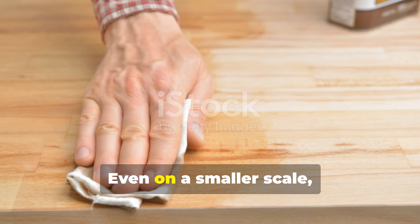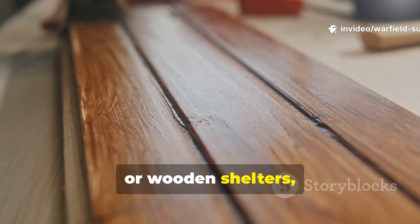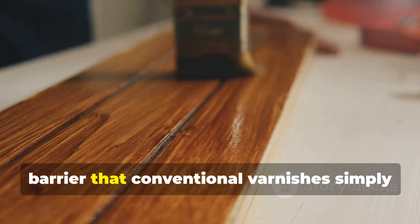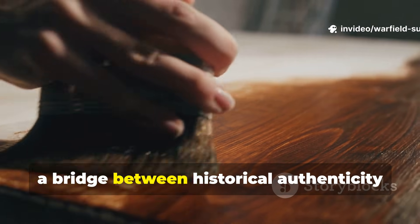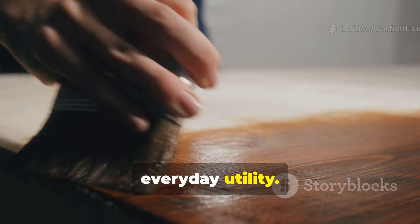Even on a smaller scale, for things like tools, handles, or wooden shelters, applying oil in this manner preserves integrity while creating a protective barrier that conventional varnishes simply cannot replicate. The technique is, honestly, a bridge between historical authenticity and practical, everyday utility.